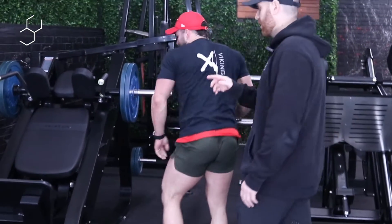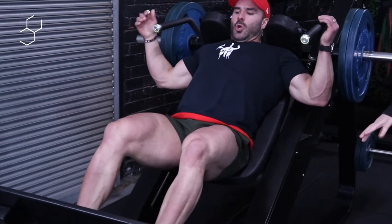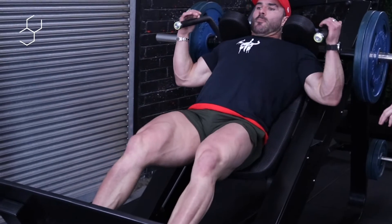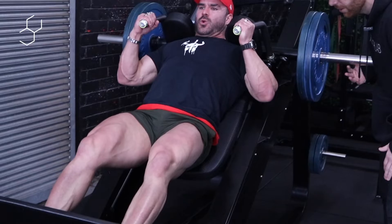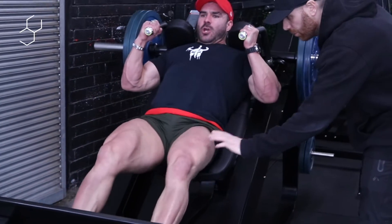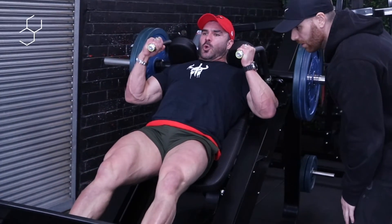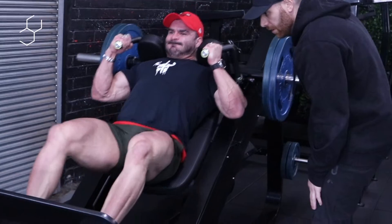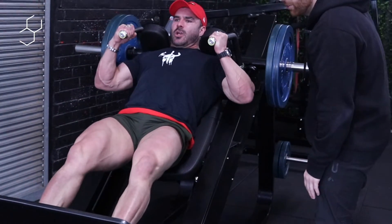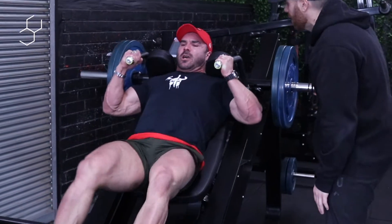Now we're going to jump into the hack squat for six reps. Get your feet right, take a deep breath, slow eccentric — don't bounce off the bottom. Slow and drive. One, two, three, four, five. Last one — slow, hold at the bottom, then drive, drive, drive, lock.